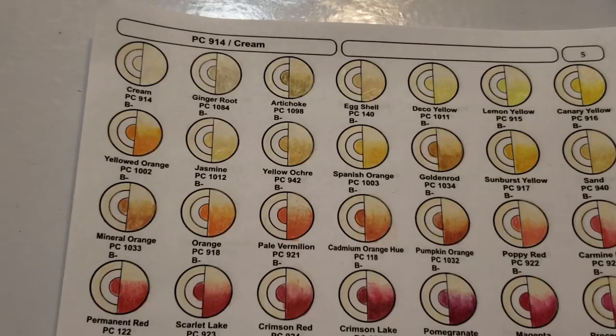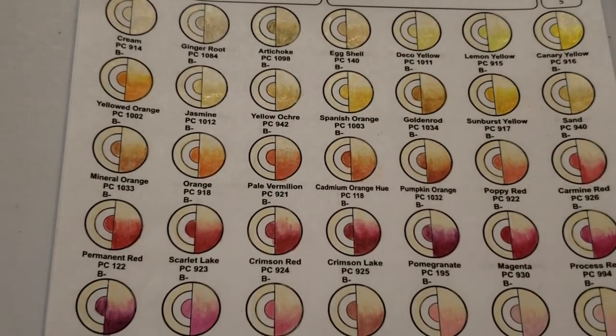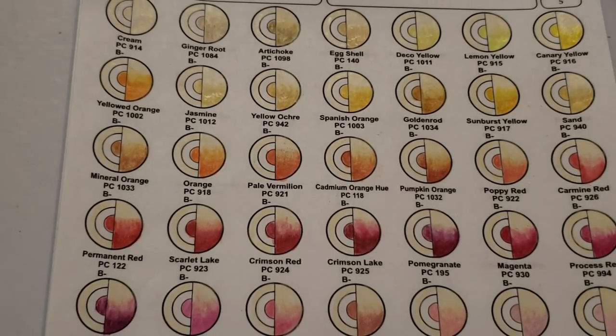Today we will be using the CMW blending system. If you're interested in getting this system, there is a link in the description below. We will be working through all the colors — it's a very intensive study of every color in the Prismacolor box. This will also include Holbein, Polychromos, Derwent, Caran d'Ache, and several others. The books are in development right now; Polychromos books are already available and the link is below.